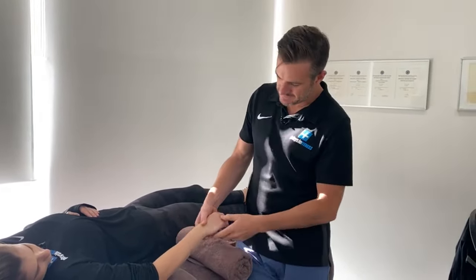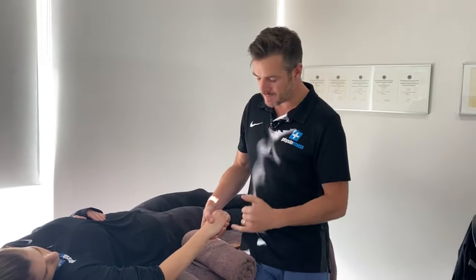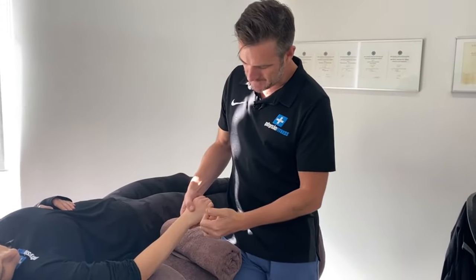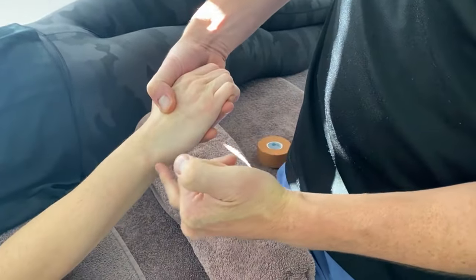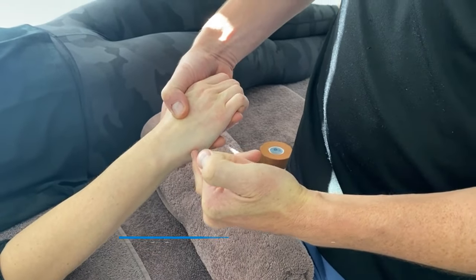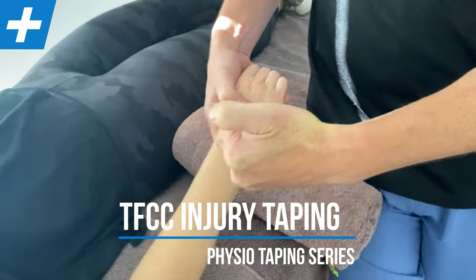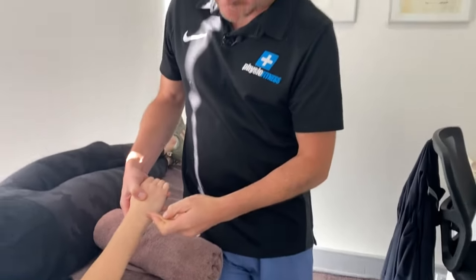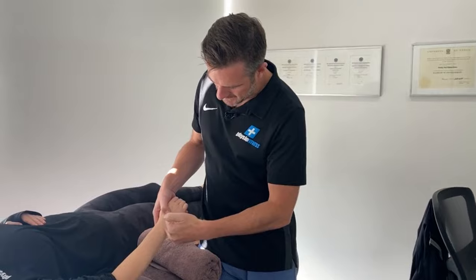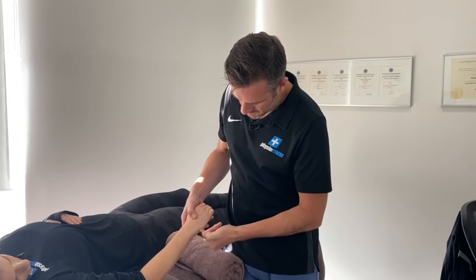The TFCC is basically a ligament complex — T meaning triangular, so it's in a triangle shape. It's made up of ligaments that go from the ulna to the carpus, and there are also ligaments between the ulna and the radius. There's also a disc in between, so you've got a ligament coming across here, a ligament going that way, and a disc in between.